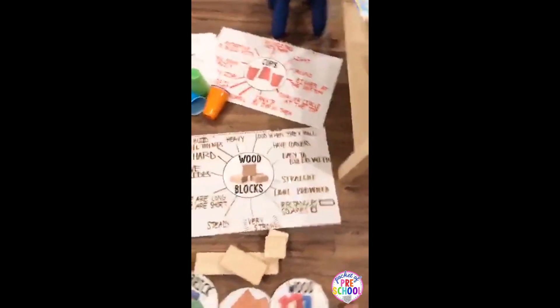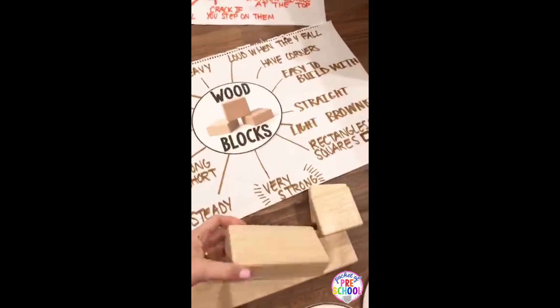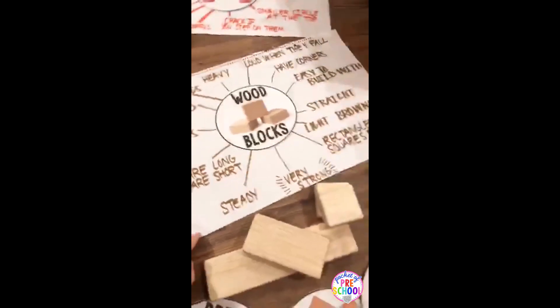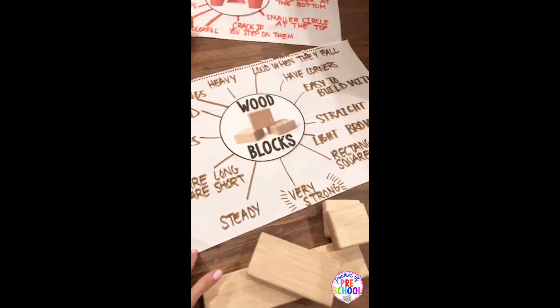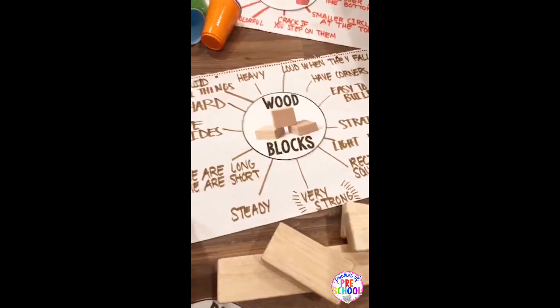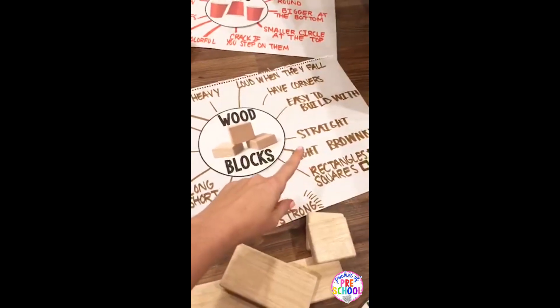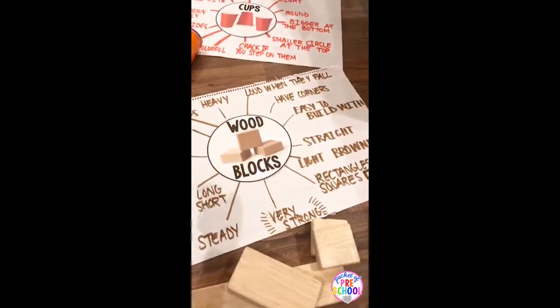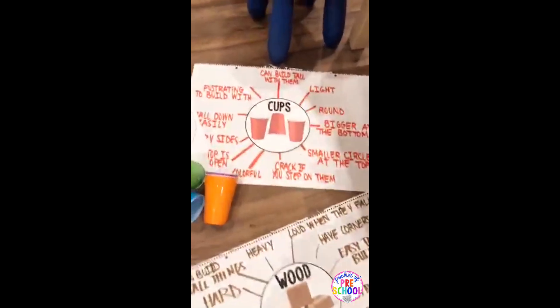During the unit you can also do these circle charts on each type of block. I usually bring the blocks with me to circle when I make these charts. You're just talking about the characteristics of the block — what they're noticing, just all their ideas. So like they say some are long, some are short. Wood blocks are very steady, very strong; they talk about the shapes. They're hard, I can build tall things with them. And here's one I made of cups — kids will say a lot of times they're frustrating to build with because they fall down really easily, they crack if you step on them, they're light, and they're round at the bottom.